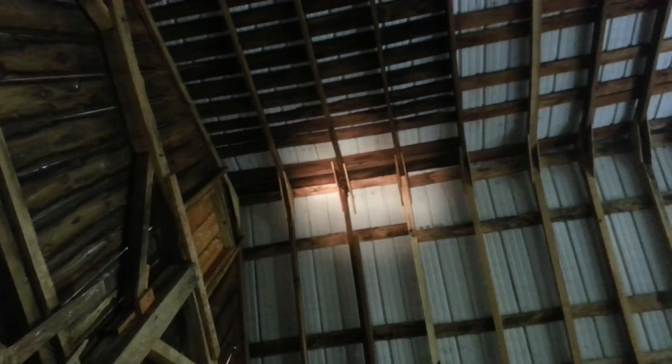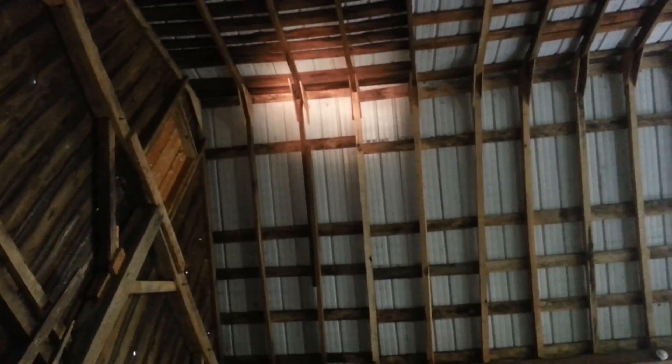Shine a light there, let me see if I can zoom in — those little critters are a whole lot of bats. We're going to back up and see what happens when we pop some. Take that! Yeah, I see there's a bunch.